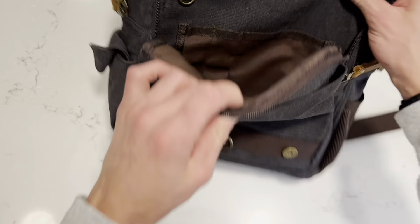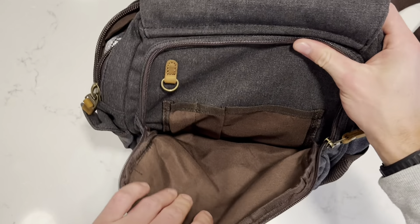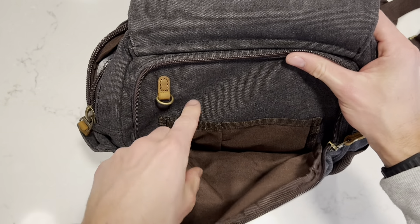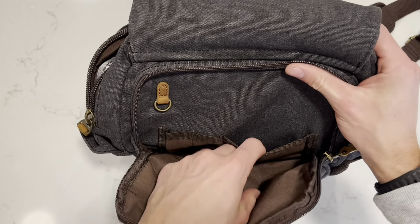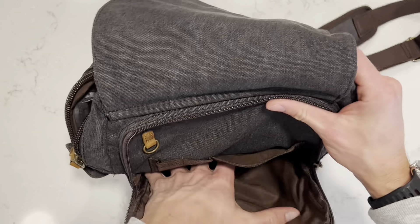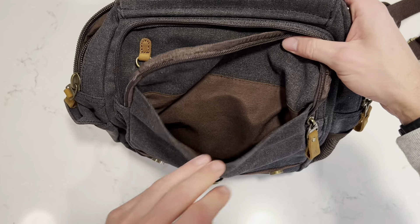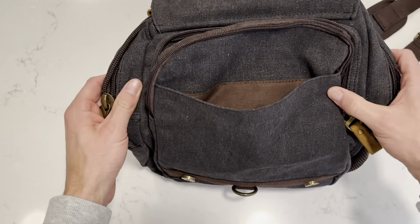You also have this area right here to store items. I also really love these leather buckles — these are a magnetic close, which is really nice. It's actually a really strong magnet so I'm not worried about this flap coming open and losing my items.